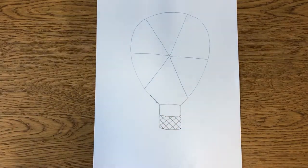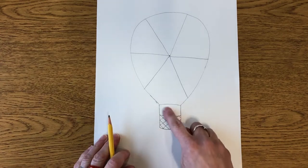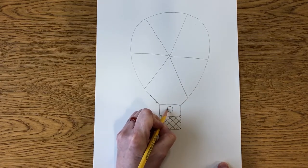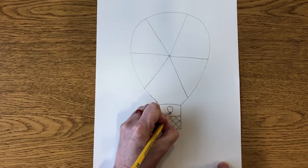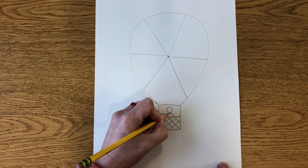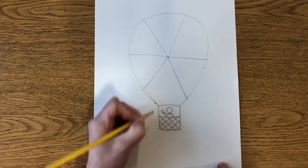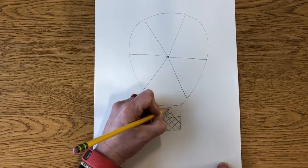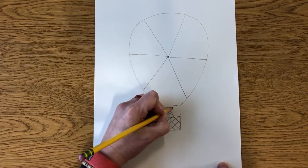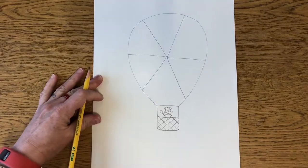That's the basket of our hot air balloon. The next step: if you want to draw a person in the basket you can. I'm just going to draw a head, neck, and shoulders. If you want to have the person waving you can draw a little arm and a little hand. You could draw a face — smiling if you want — and put hair on them. I'm going to draw a line here for the other arm because that arm is down.